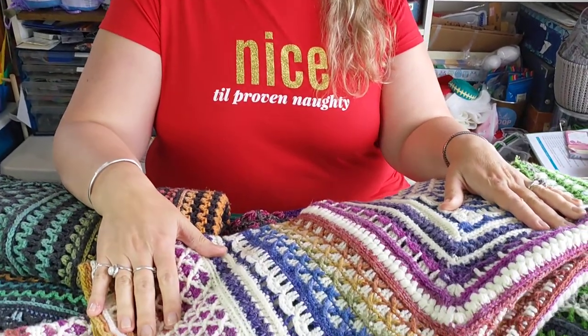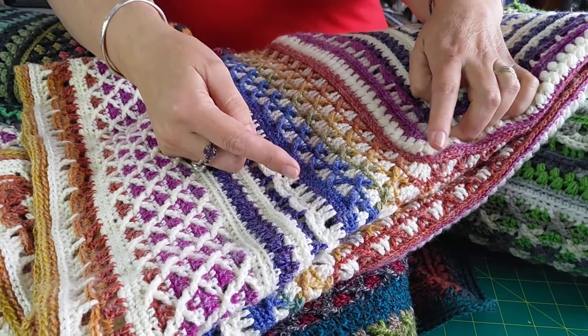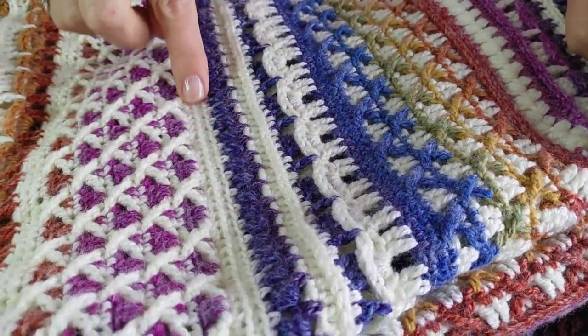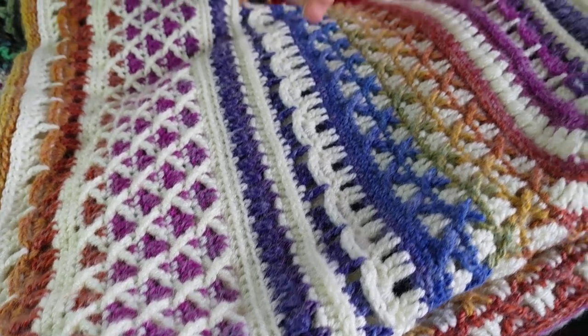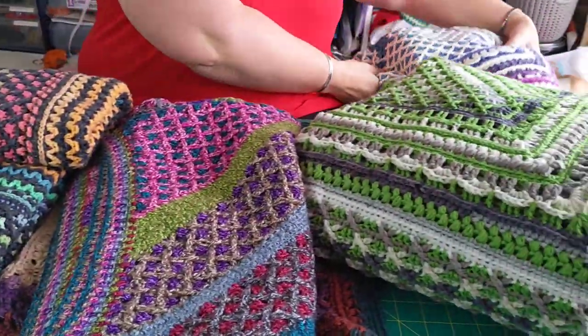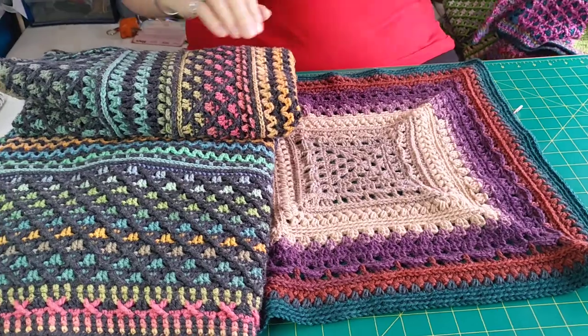I wanted to show you where my source is from. I've been doing patterns recently by Shelby Shea, whose link will be in the description box below to her Ravelry page. Some of these are her designs that I have done. The good thing about Shelby's patterns is that she has regular parts of the pattern with rows of single crochet, which is ideal for converting into a cardigan because these are places you can put the armholes.